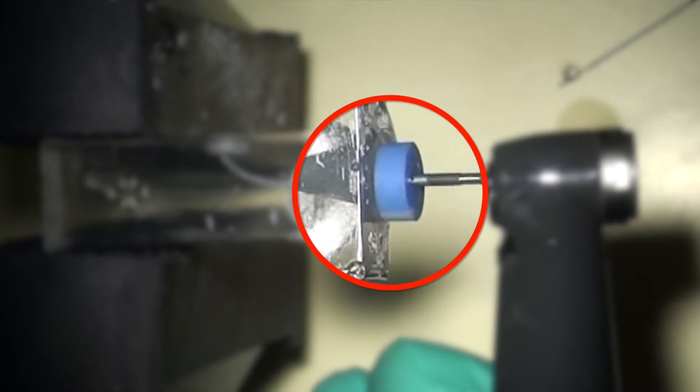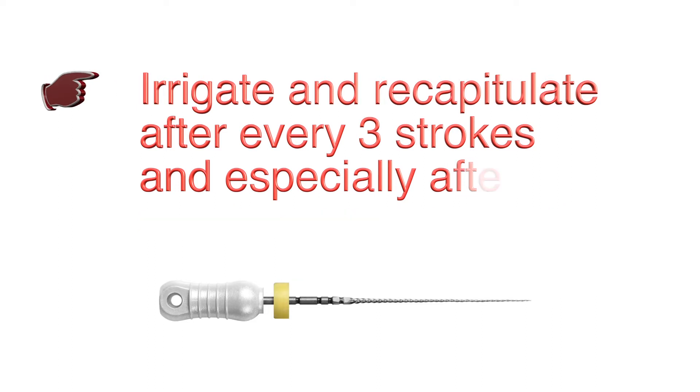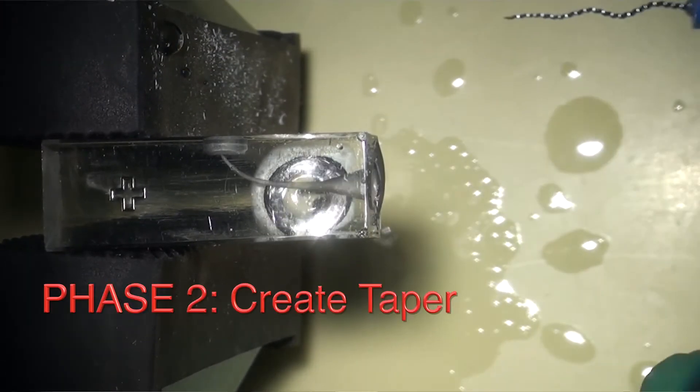It is recommended to irrigate and recapitulate every three strokes, and especially after reaching your working length. Now, during phase two, we are simply adding taper.